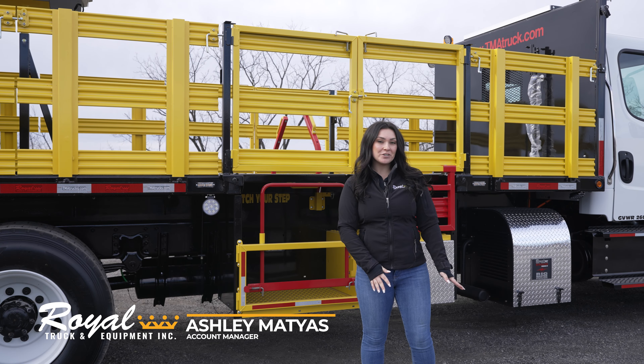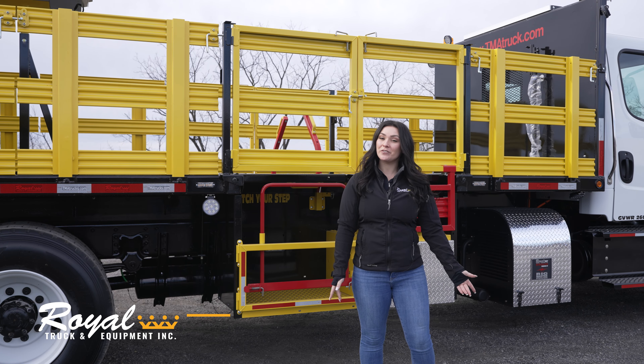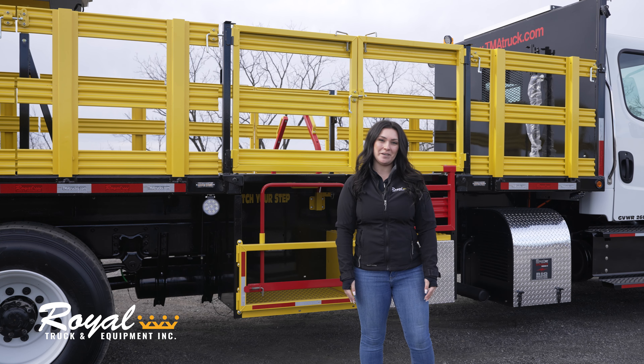Today I'm going to show you how to safely use the man bucket on your royal truck, but first let's go over a few important safety tips.